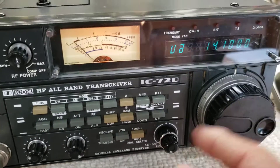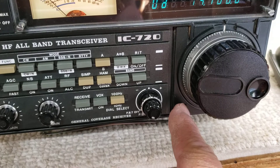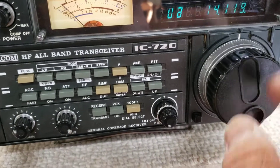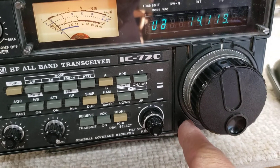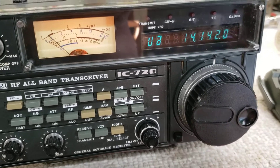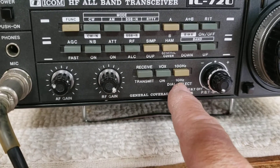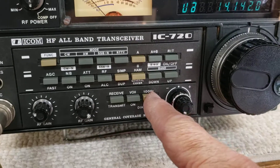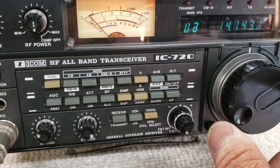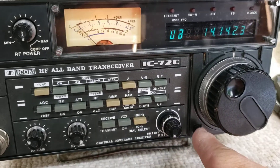If you want to speed across the band, this little tuning speed button illuminates a TS indicator. When you activate it, the last digit blinks and drops away, and she really flies — you can zip across the band. When you turn that back off, you have two more speeds: 100 Hz resolution or 10 Hz resolution. At 10 Hz it's really slow, which is nice for fine tuning.